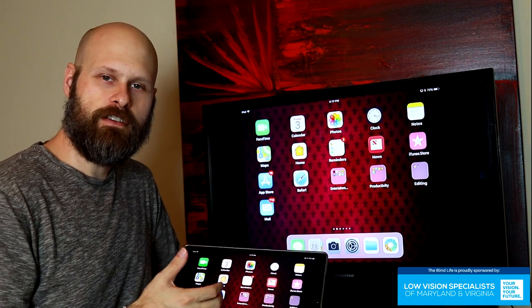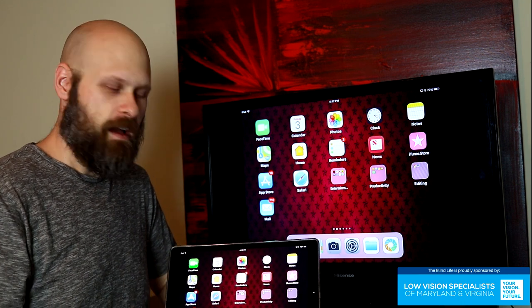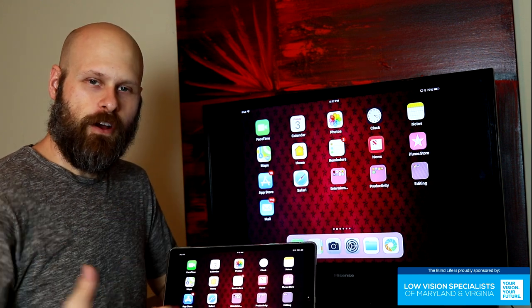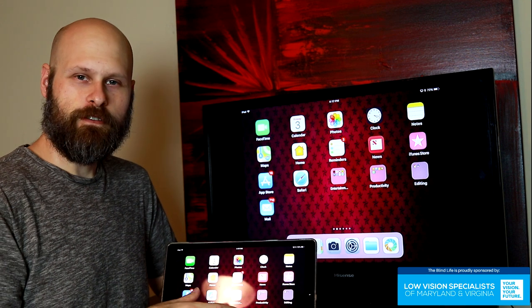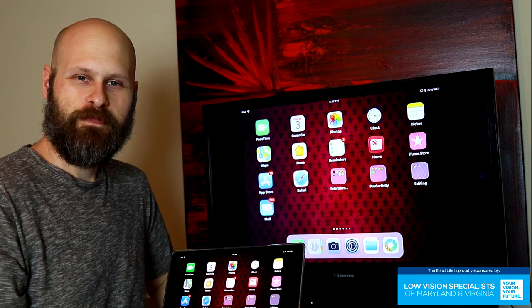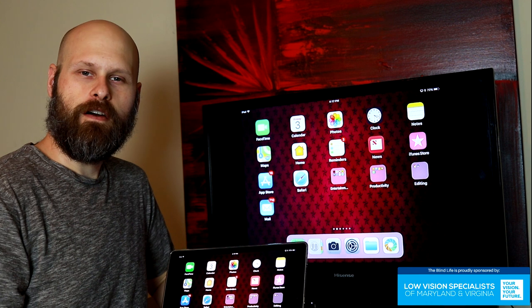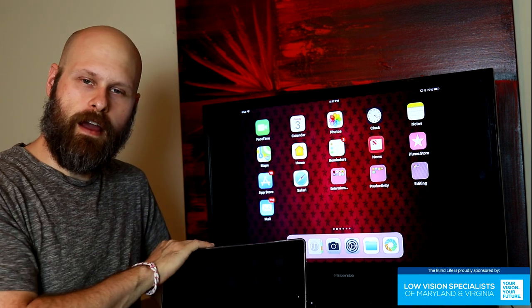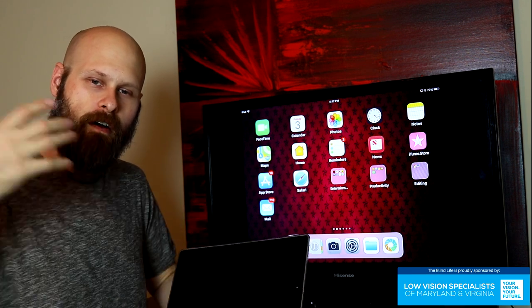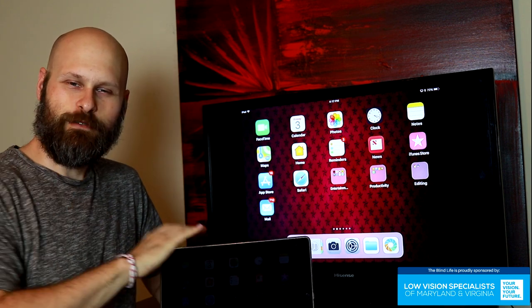Hopefully that's answered those questions, and you also get an idea of the process for mirroring the screen on the latest version of iOS. It's actually really easy — go try it. You can take a small iPhone screen and turn it into a much larger screen on a TV. Thank you very much for watching, guys. As always, I do my best to help out. If you have any questions, please let me know. Be sure to hit the like button and subscribe. Check out my Amazon shop down in the description where I've got all the Blind Life merchandise. Thanks again, guys — we'll see you next time.